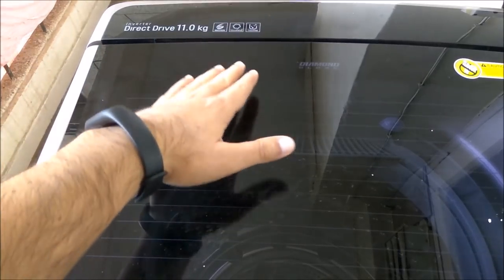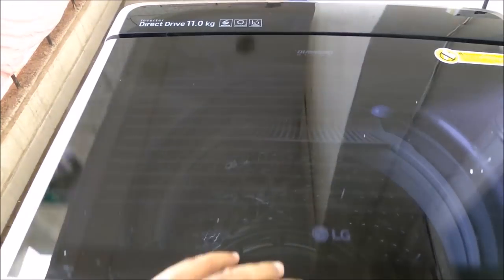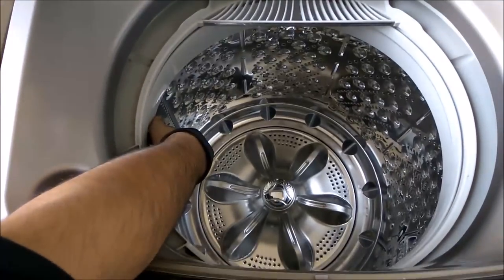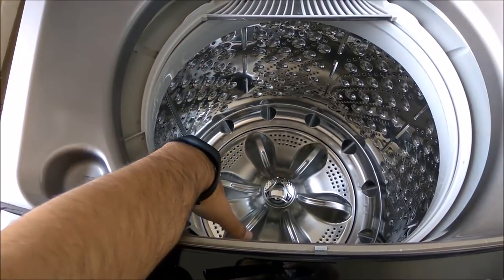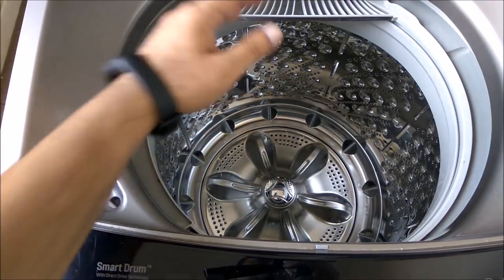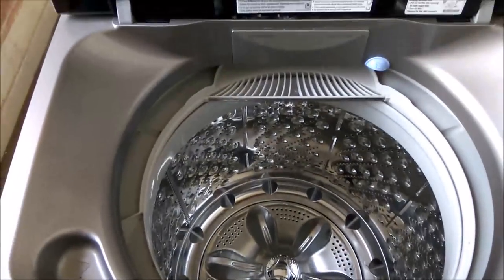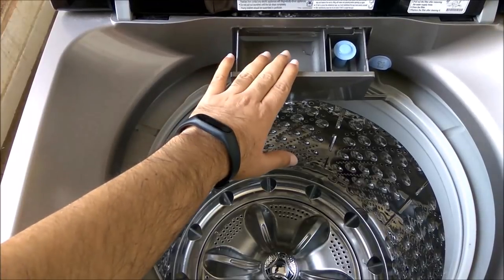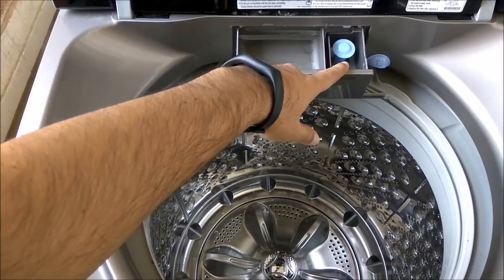This model is filter-free, so there's no filter inside the machine. Looking inside, you can see a beautiful steel drum with a nice body. There's no filter, which means after the wash cycle you don't need to take out any dirt — that's something I really liked about it. The detergent compartment is here where you can put liquid detergent, and there's a fabric softener compartment as well.